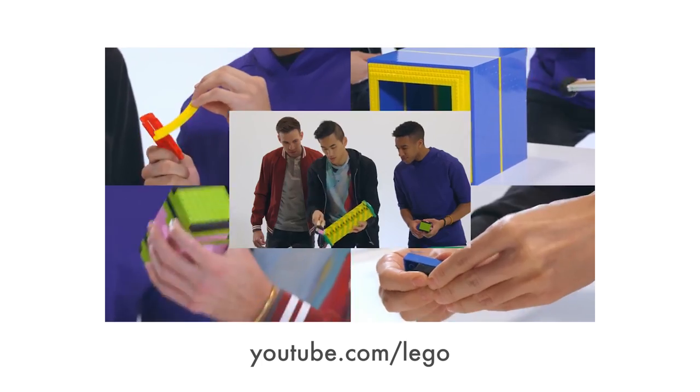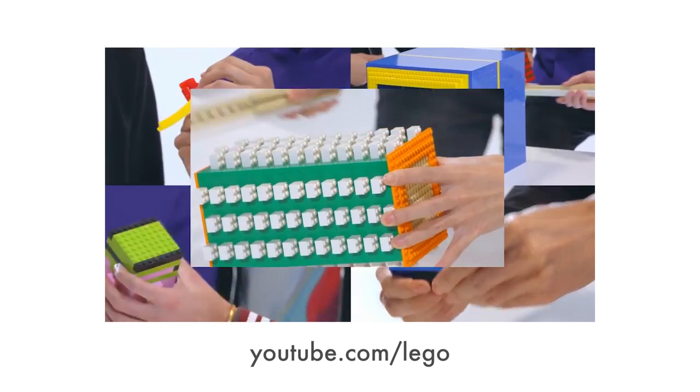Hey, it's Andrew Huang. I've got some fun stuff for you today. I made this track with LEGO sounds. That video is live on their channel right now and I will link to it below. But they also wanted to sponsor something on my channel and I said, yo, I have just the thing.